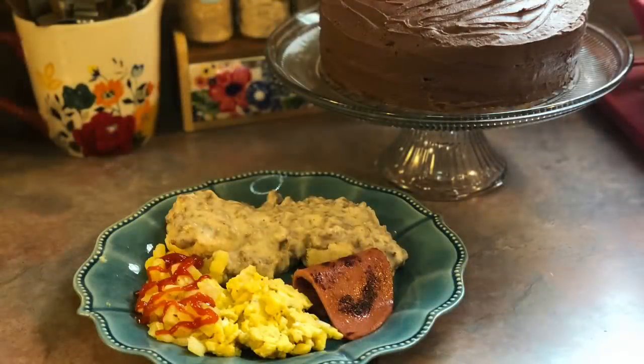Wednesday was my husband's birthday and he requested breakfast for dinner. I either deleted the clip or just forgot to film my plate — I'm so sorry about that. But I made sausage and gravy over biscuits with some fried bologna, scrambled eggs, and hash browns.